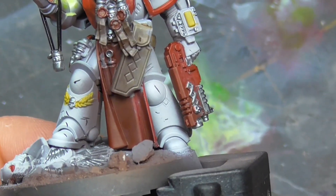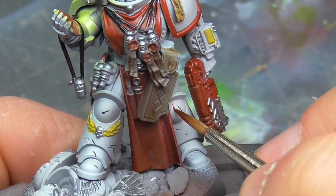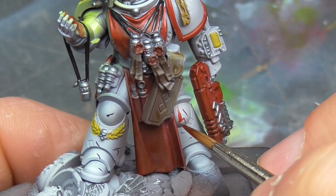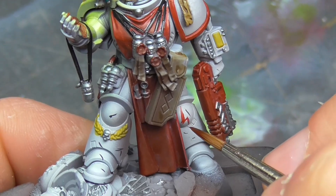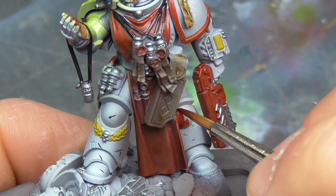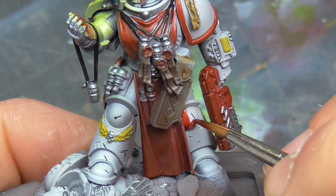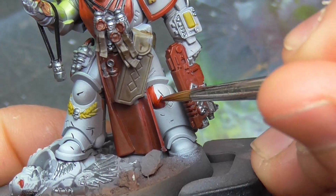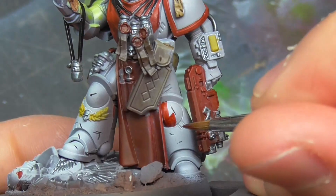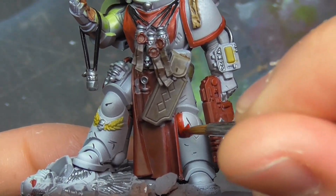With short time periods to work on projects, the emphasis goes into maximizing visual impact with as many tricks as possible in a given time frame. For this reason I chose a White Scars theme on this apothecary to maximize visual impact, as white is a challenging tone for beginners. Additionally, I have painted White Scars before and thus have good experience with their iconography, maximizing my ability to paint something impressive without challenging my skill set and slowing myself down.